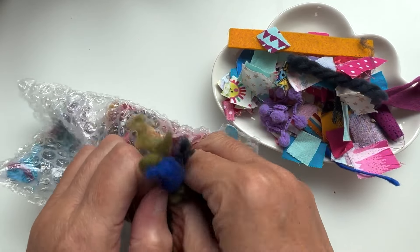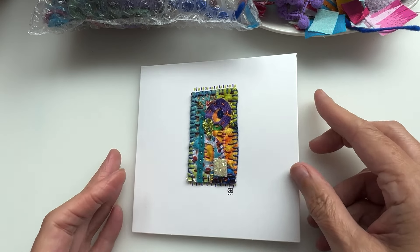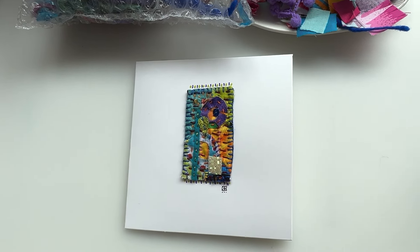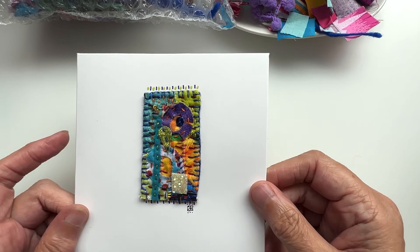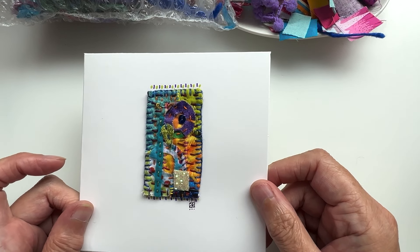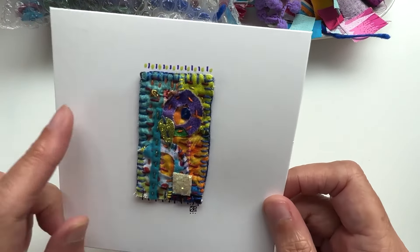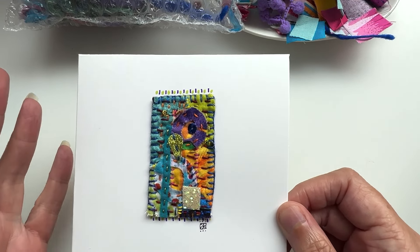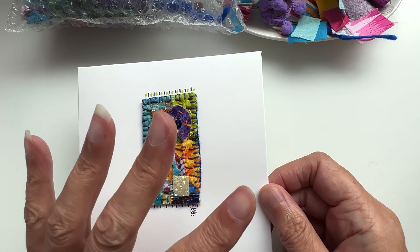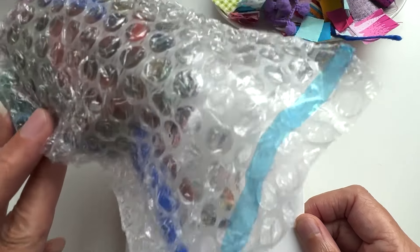My way to deal with these leftover bits is to make them into something like this — a little greetings card. It can be whatever kind of card for whatever occasion. You can decorate it with whatever you want, and you can also decorate the edges as well. All it takes is a few blank greeting cards, scraps, and maybe a needle felting needle.